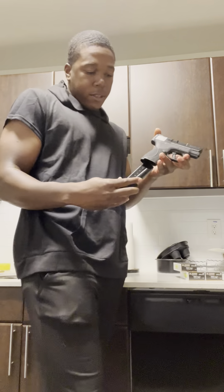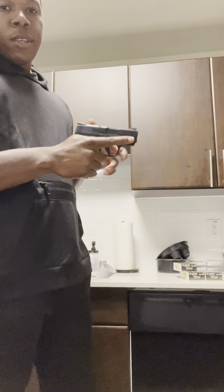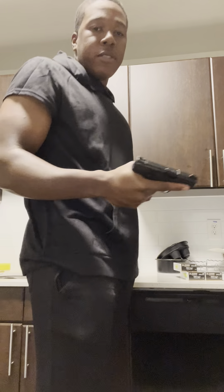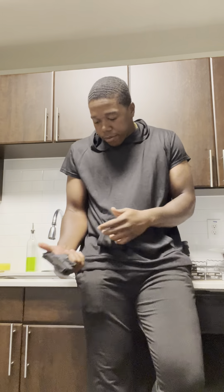You ain't got to do it, but the 15-round mag — honestly it feels pretty good. It's probably the best feeling out of all of them because you get the best grip. But it's damn near a full-size grip. Let's compare it to the Glock 45.